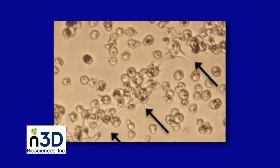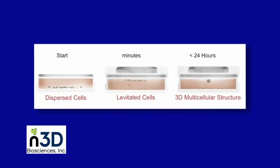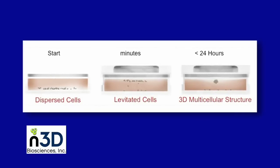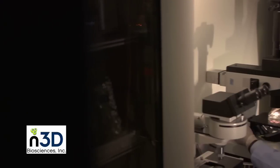Here are levitated human umbilical vein cells after 4 hours of levitation. Here is a sample of human primary lung cells after 24 hours of levitation. Nano 3D cell culturing by magnetic levitation is much faster than any other product on the market. One advantage of this system is that you can remove the Nano 3D BioAssembler from the incubator at any time for diagnostics or the addition of new reagents — just take care that the cellular structures are not disturbed.